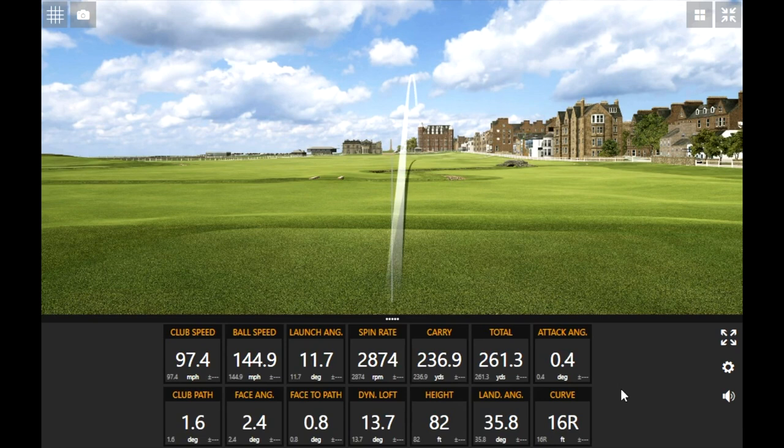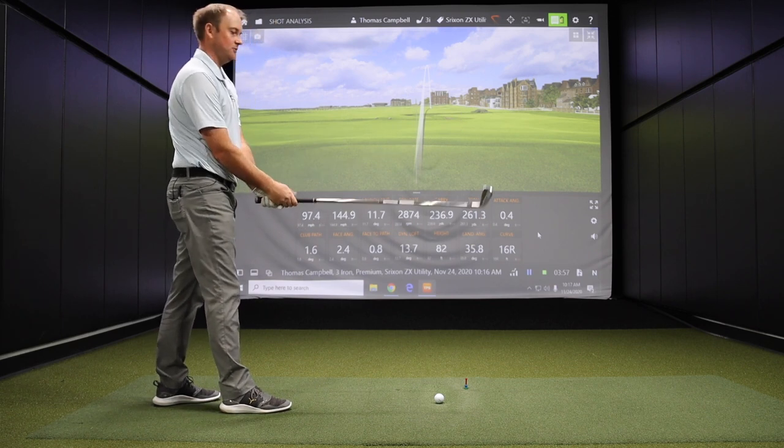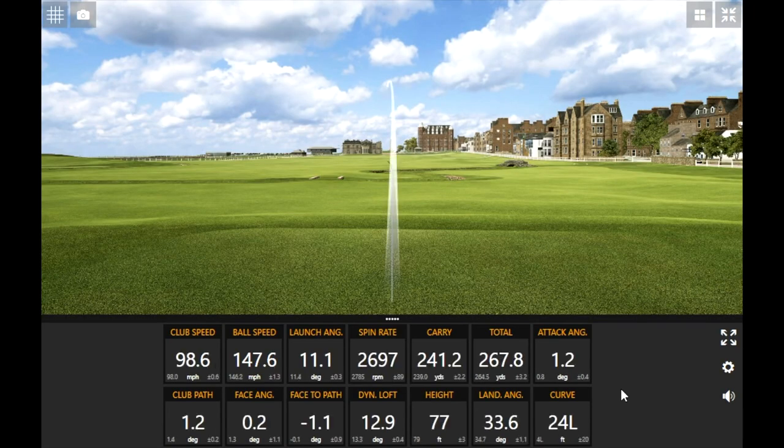It's got some pop to it — definitely got some pop. 236 carry going 261, that's pretty good. With that hollow bodied face, it's playing a little on the lower side there. But for me, I'm trying to use this off the tee mainly, so it's a good option to get that thing to chase out there. That thing was smoked. It's got that sound of a hollow body utility iron — that loud kind of bang noise off impact, which is common and that's the way a hollow body iron is going to sound.